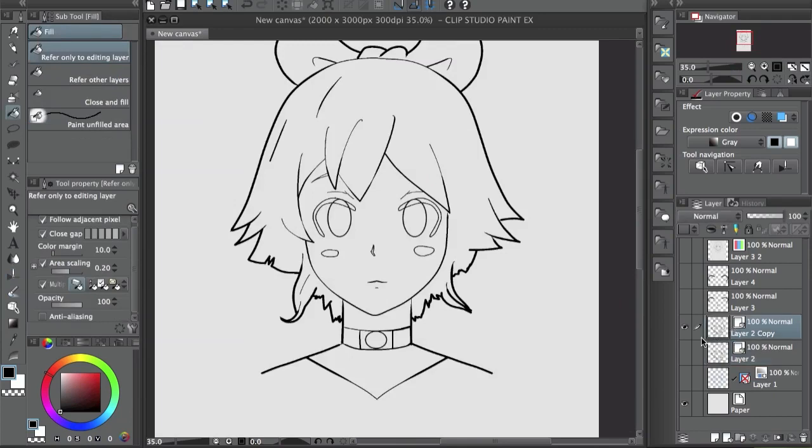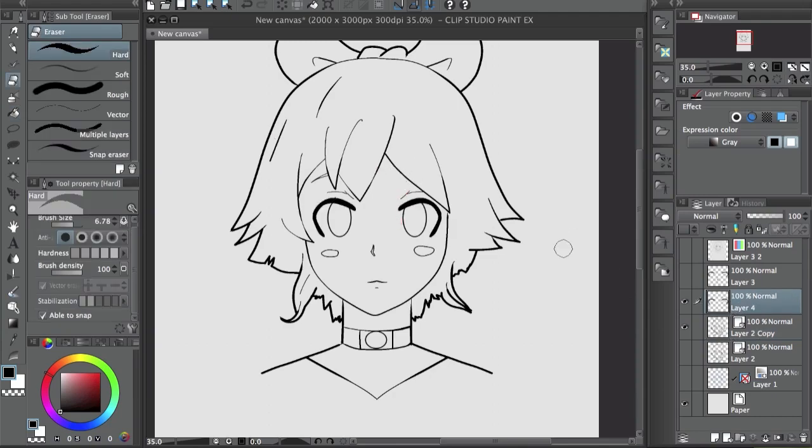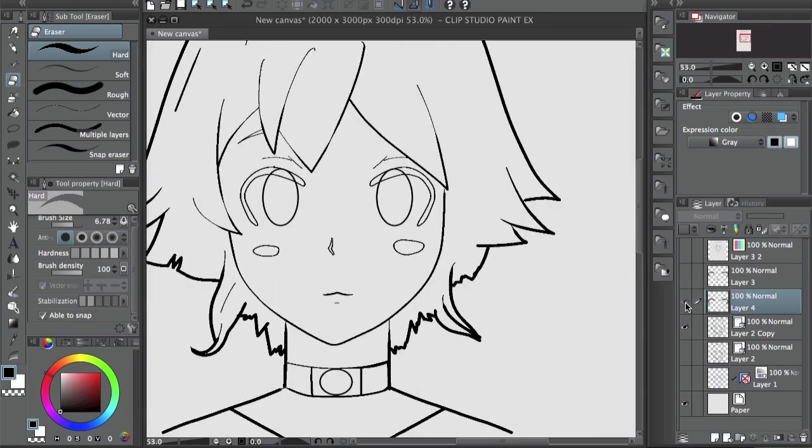One thing you cannot do on vector layers in Clip Studio is use the bucket tool. That's why I put the color fill on a separate regular layer — you can just fill over there.